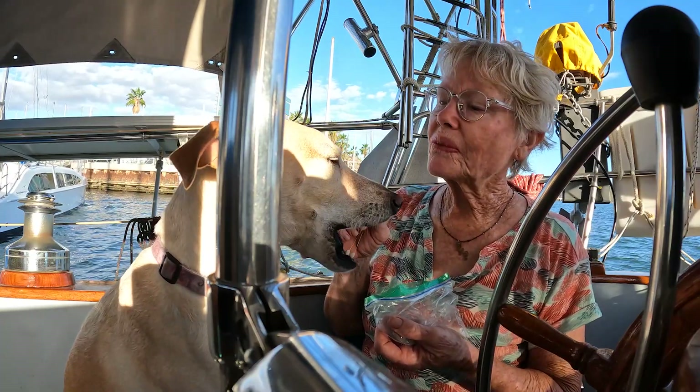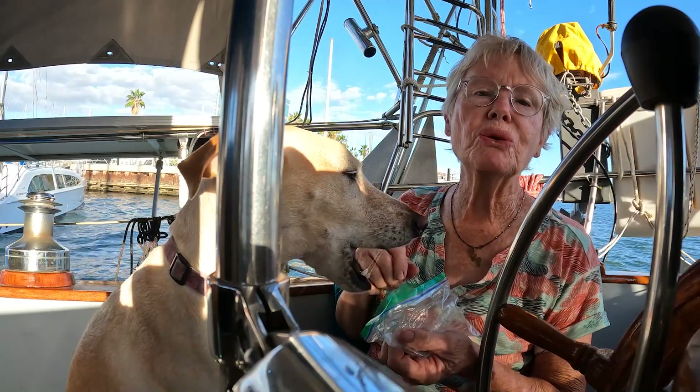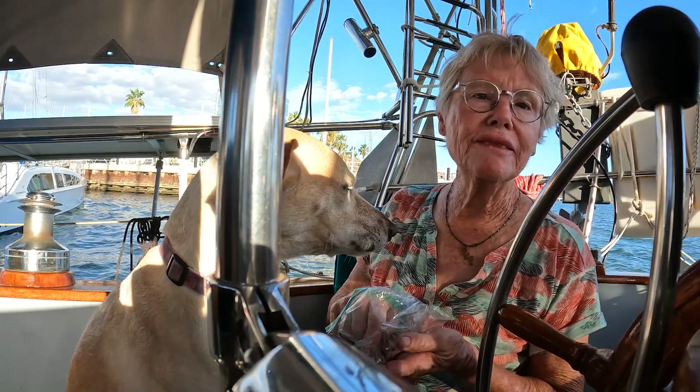Hi everyone! I was instructed by my sister Liz to show more shots of Blondie. She's a Blondie fan.